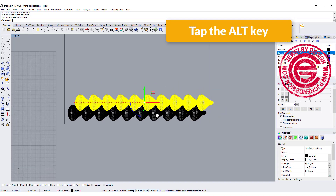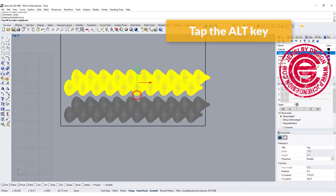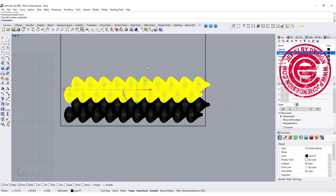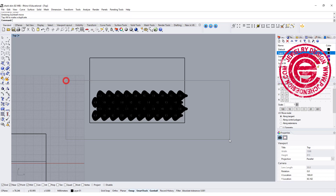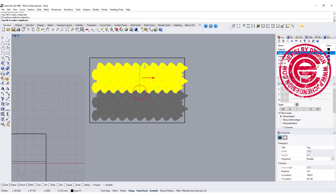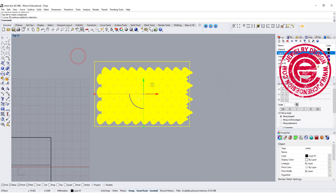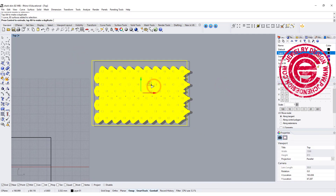I'll make another copy by dragging up and pressing Alt, and another copy drag up and Alt again. So this is the pattern I'm going to flow — you can do different arrangements if you want.